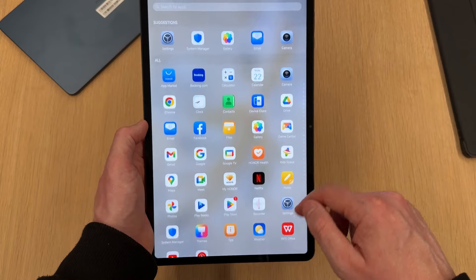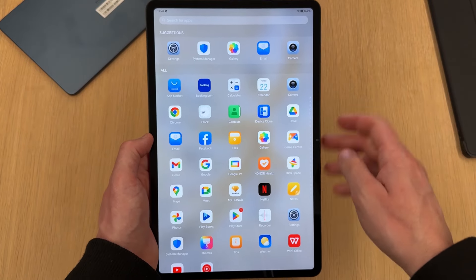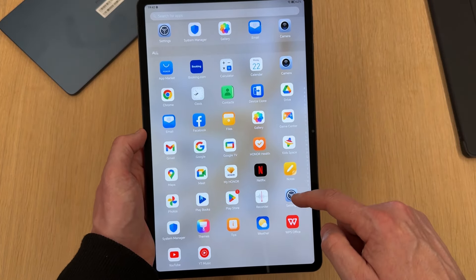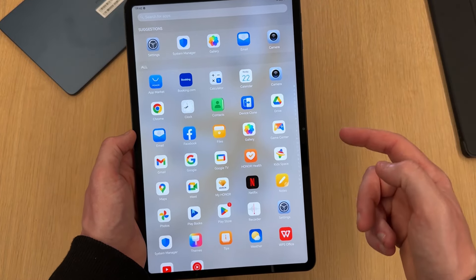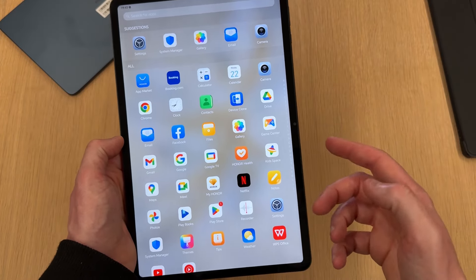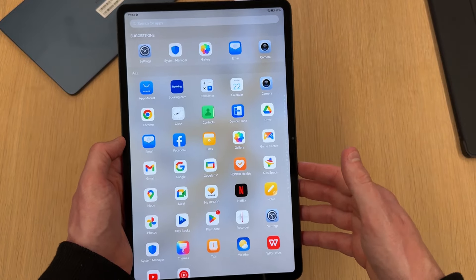Here are all the apps that come preloaded on the tablet. You've got Booking.com, Device Clone, Honor's email app, My Honor app, WPS Office, their own notes app, Kids Space, and Game Center. But for the most part it's pretty clean. You've also got the usual Facebook and Netflix, which you can get rid of if you want.